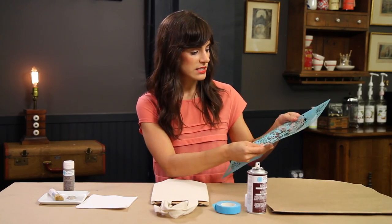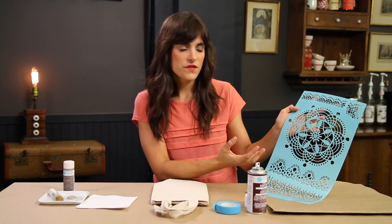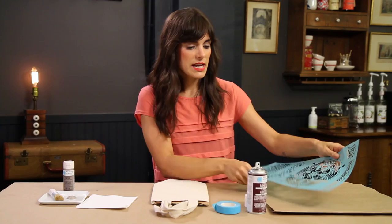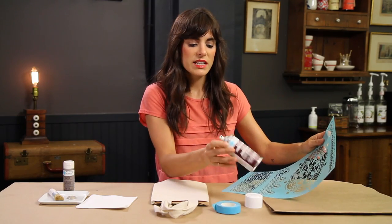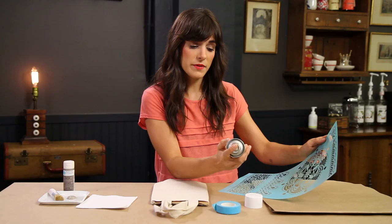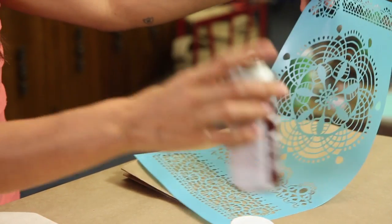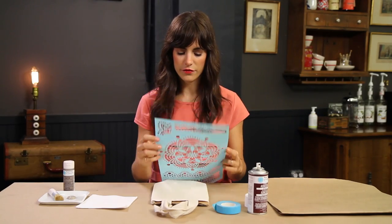I've chosen a stencil — I have a nice doily stencil that kind of gives it a vintage feel with the old style doily. And to attach the stencil to the bag, I'm using this stencil adhesive, which is a repositionable spray adhesive.